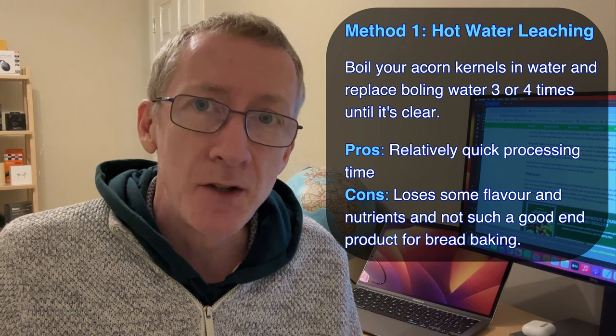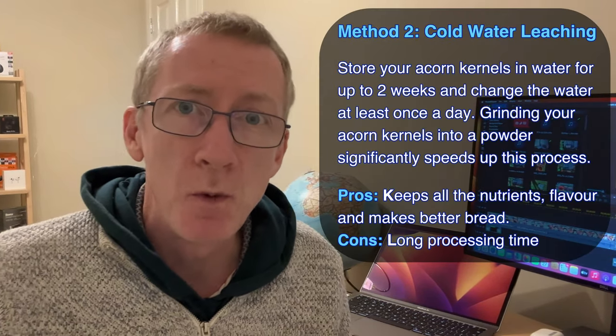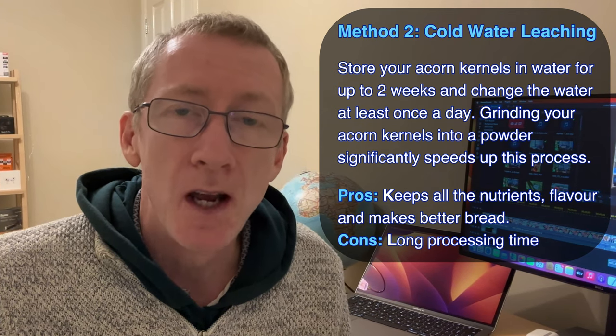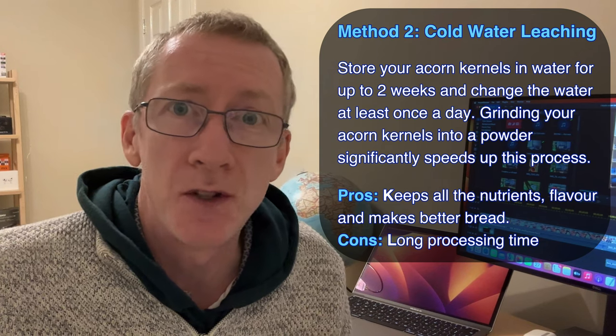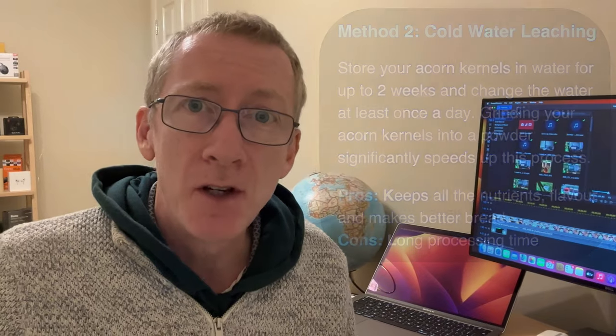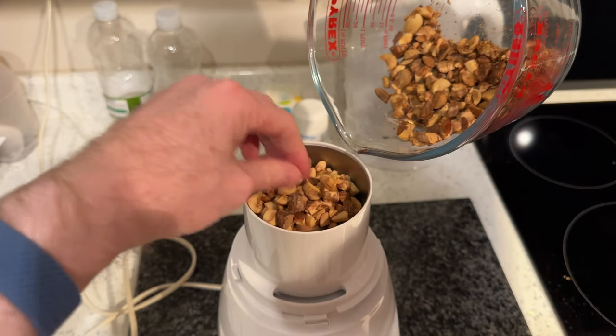The boiling method is also more energy intensive than the second method, which is cold water leaching. Some websites advise you to put your acorns in water and replace the water once or twice a day for up to two weeks. I actually did this, even cutting my acorns into quarters, and after two weeks of replacing the water every day I still found there was a slight bitter aftertaste.